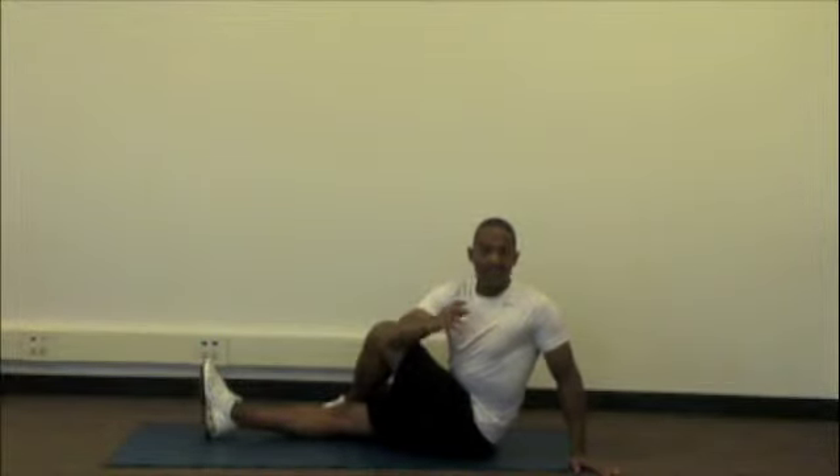You're going to hold this position for about 30 seconds. As your back loosens up, you can push and twist a little bit more, alright?